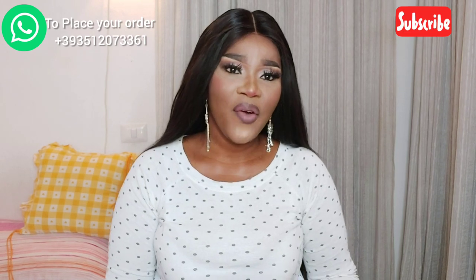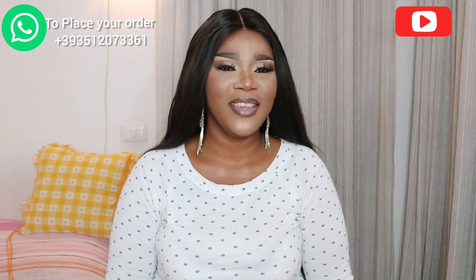Always watch the video to the end so that you don't ask any questions I've already covered. Try your possible best to watch the video to the end.